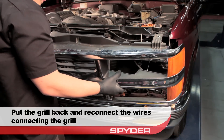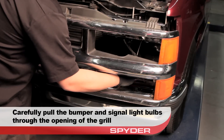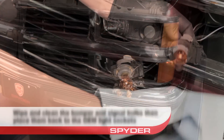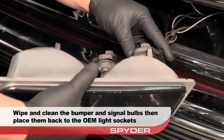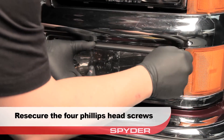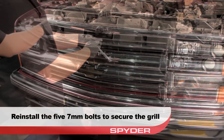Get your grille back out, reconnect the parking lights, then seat the grille. Pull the turn signal bulbs through their opening in the grille, being careful not to damage them or touch them with bare hands. Wipe the turn signal bulbs clean, then reinstall them into the turn signal housing. Reinstall the four Phillips head screws, then reinstall the five 7 millimeter bolts that secure the grille.